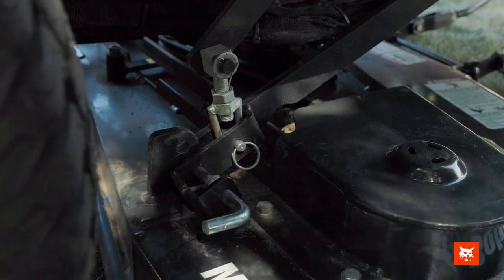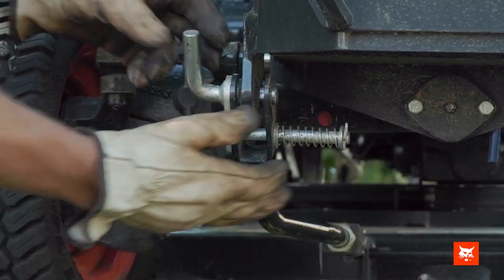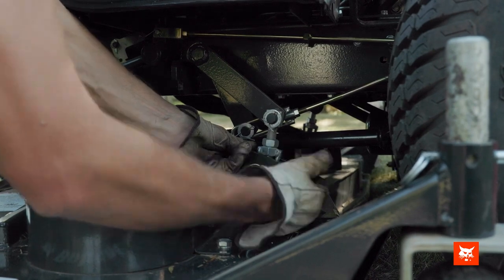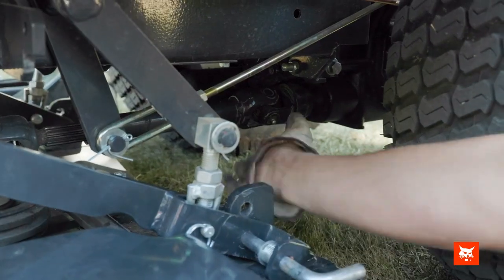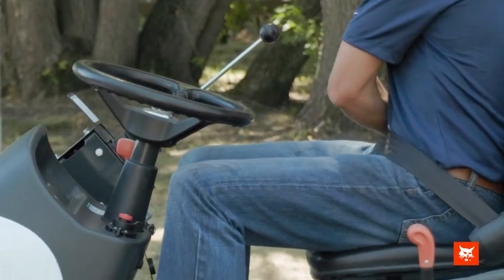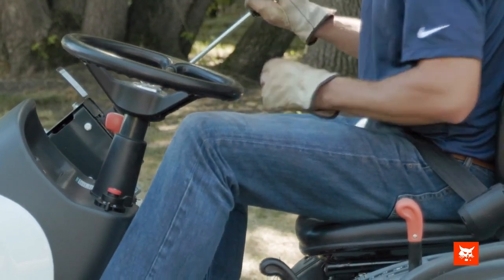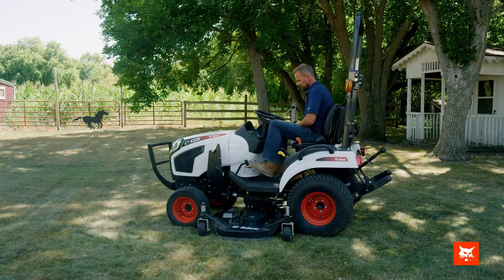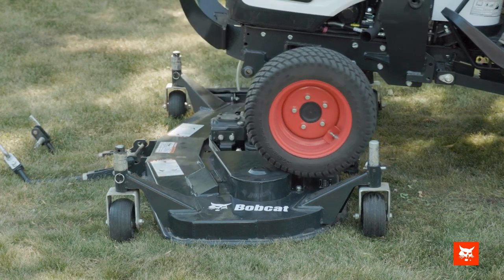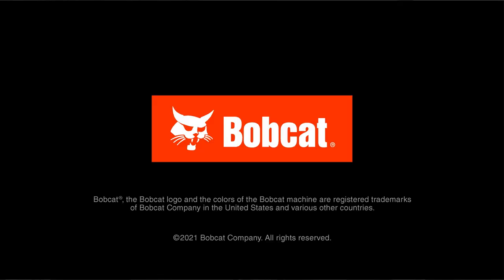Disengage the front and rear mower locking pins. Disconnect the PTO driveline from the compact tractor mid PTO shaft. Enter your machine and start your tractor. Engage four-wheel drive and slowly back over your attachment. Operating your Bobcat tractor and attachments properly and safely will ensure many years of service from your machine. Visit Bobcat.com to learn more about Bobcat compact tractors.